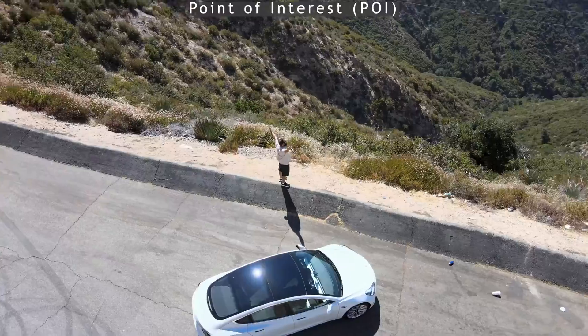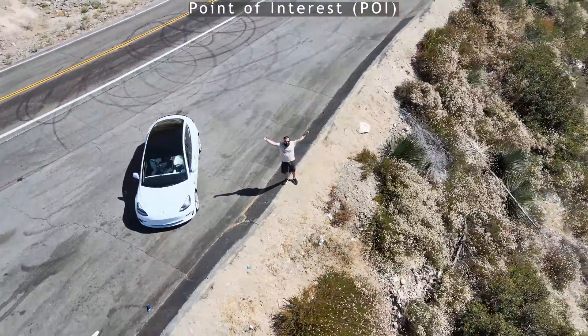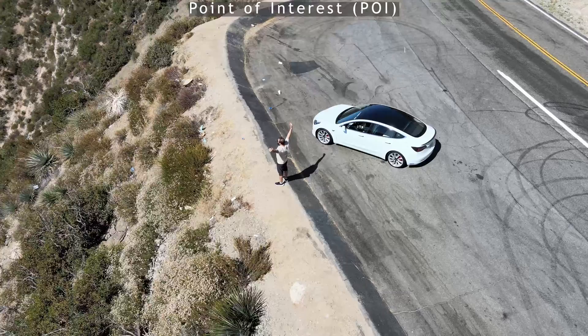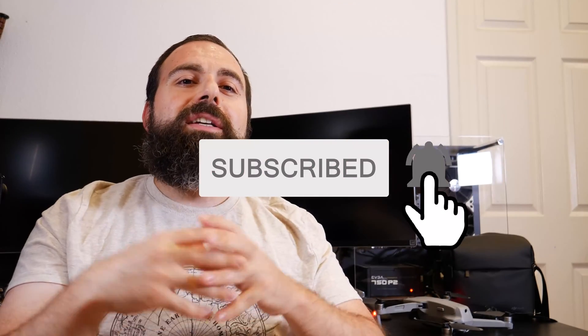Overall, Active Track works well, but don't try to make it follow your car above 15-16 mph. If you're going off-roading slowly, doing a cool slow drone shot, following your scooter at moderate speed, or running — unless you're Usain Bolt — it can follow most people. If you liked this video please like and subscribe, thanks for watching.